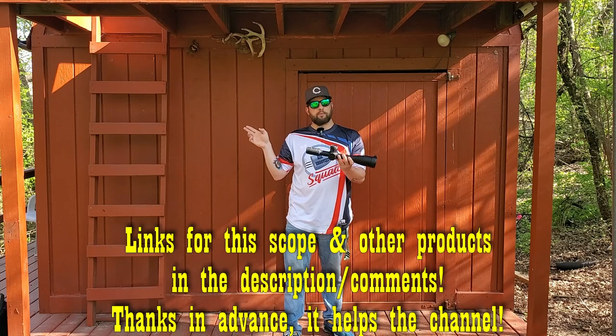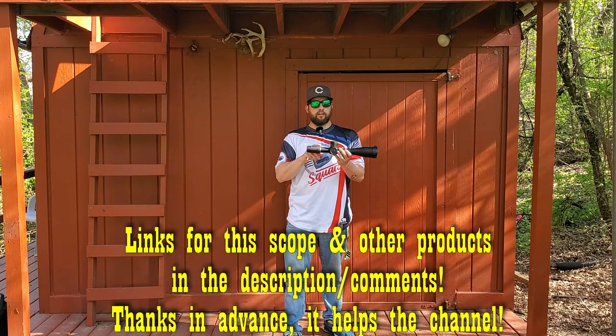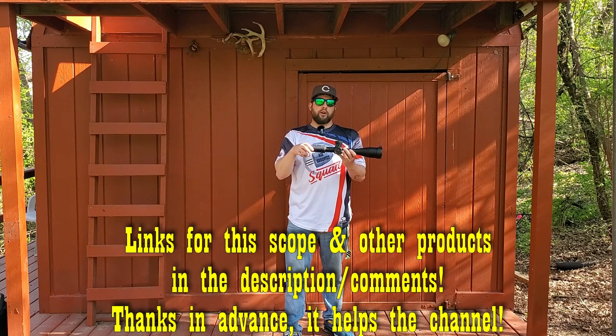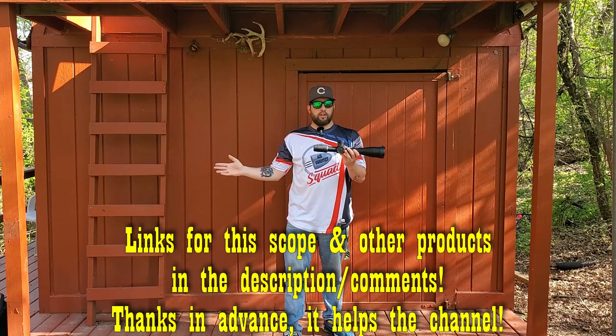I've got an Element Optics Helix and a Titan, and also a Primary Arms scope which is lower budget than this. We'll look through each with a scope cam. I'll try to keep my opinion out of it and let you see the clarity for yourself. We'll do some shooting, check turret tracking, and look at eye relief at full power — people always ask about that.